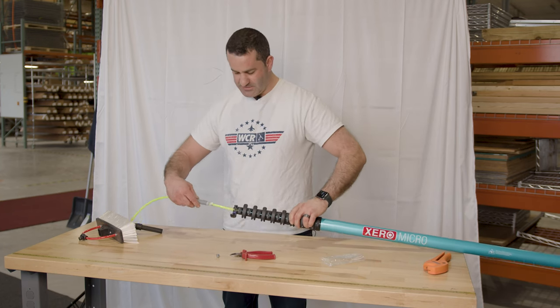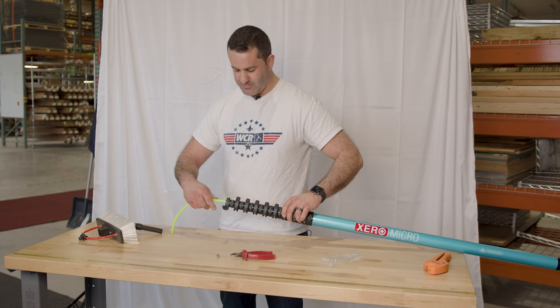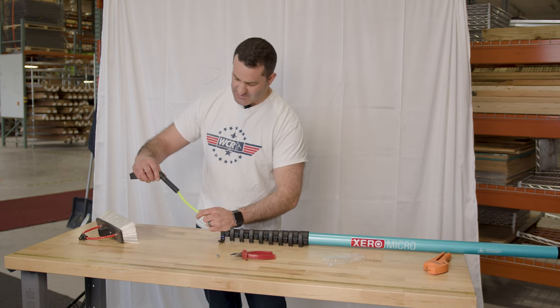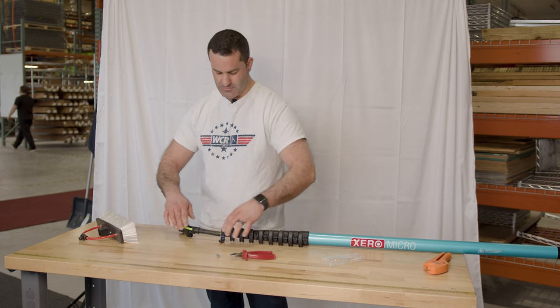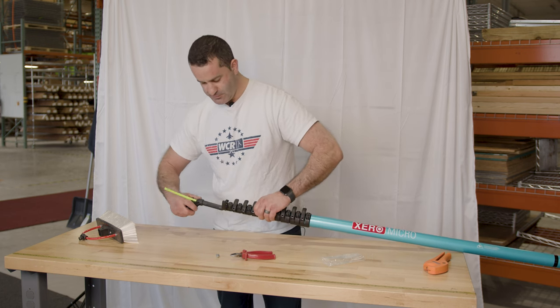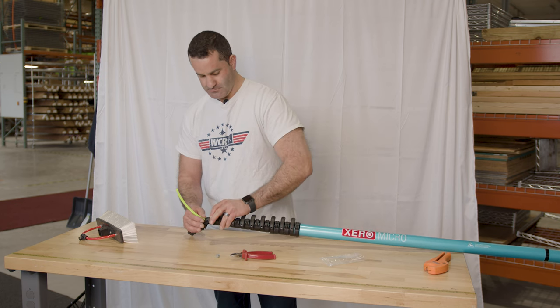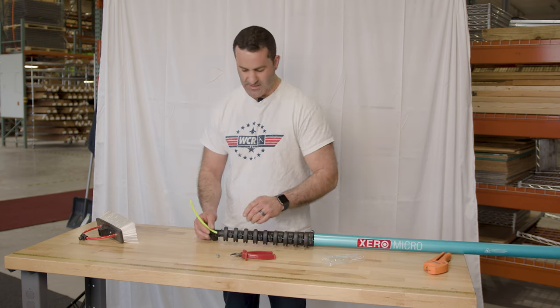Now the univalve is going to go right through that number one section. Take your FastLock adapter, feed the tubing through, and put it right back into the number one clamp. Tighten the number one clamp down.